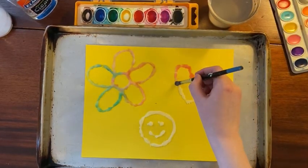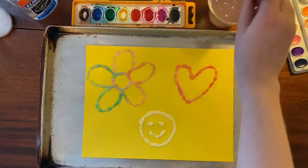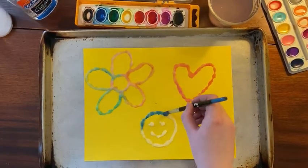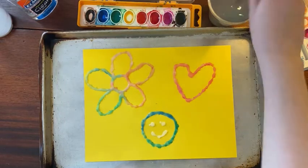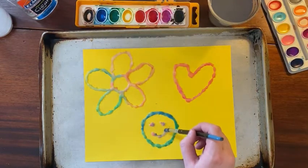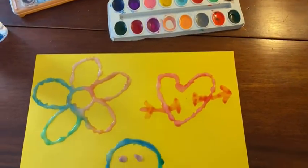Cover all of the salt on your painting. Finally, when you're done, let it dry. Try again with different shapes and different color paint. Hope you enjoyed making salt paintings. Thanks.